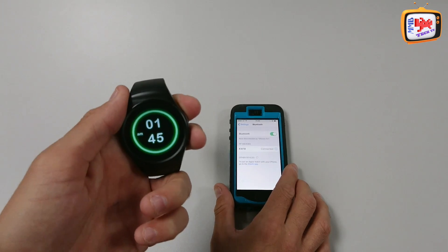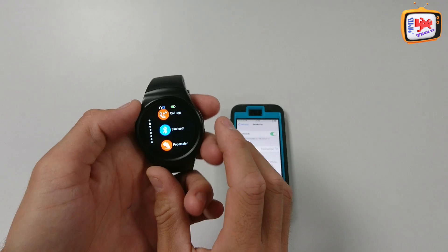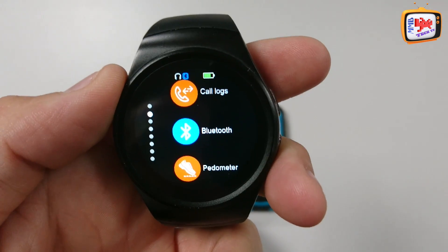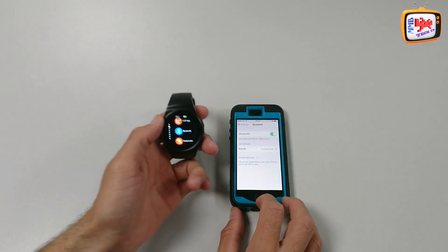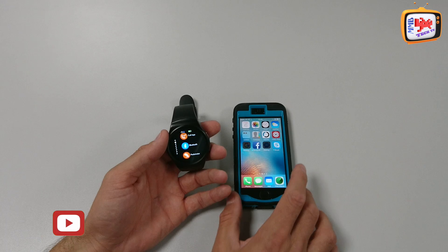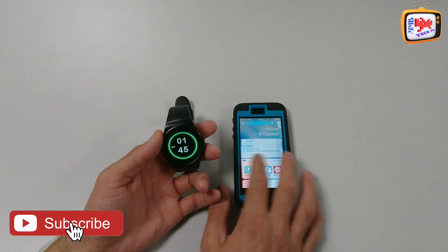And there we go. On this particular model, on this watch, you'll see they're connected because the Bluetooth logo is now blue. There it is. So once you've got both of the devices connected, you need to download the FundoWare app software — I'll put a link in the description below. Alternatively, you can find it on the App Store.